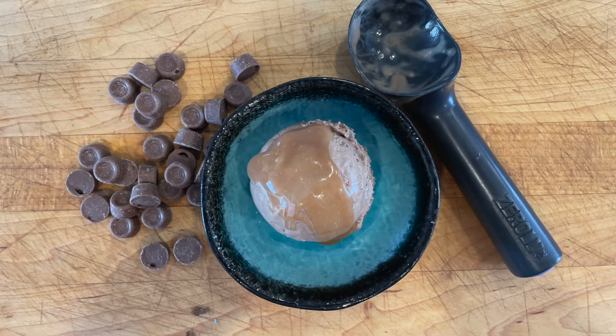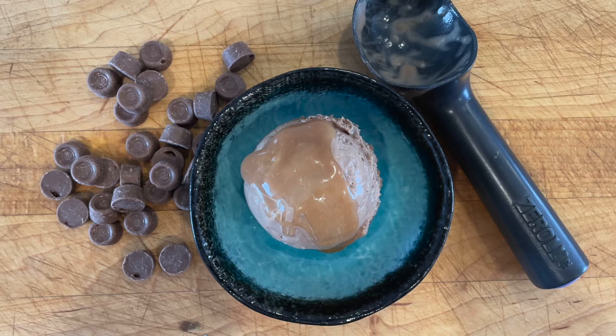In ice cream, dextrose is a lovely sugar to include because it has such a high impact on the freezing point. This means that if you swap some of your sucrose for dextrose, your ice cream will be softer straight out of the freezer and easier to scoop.